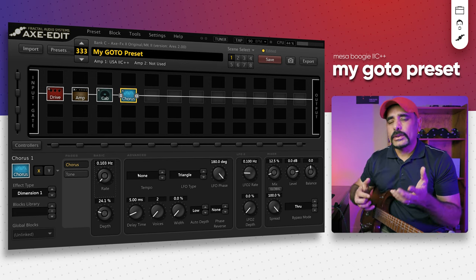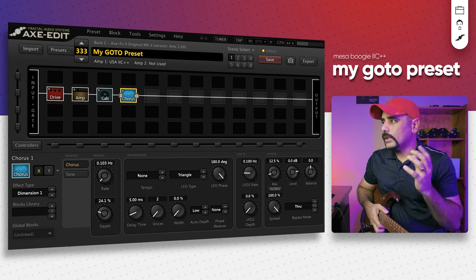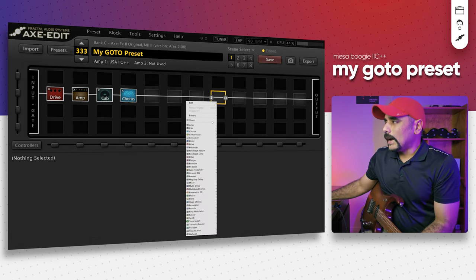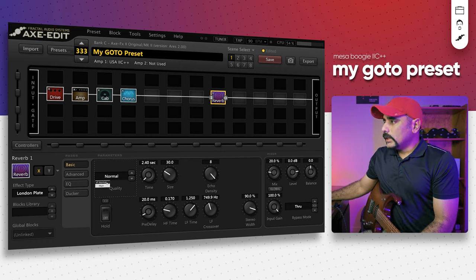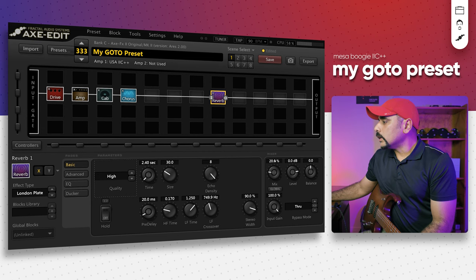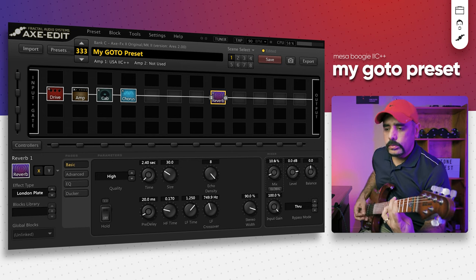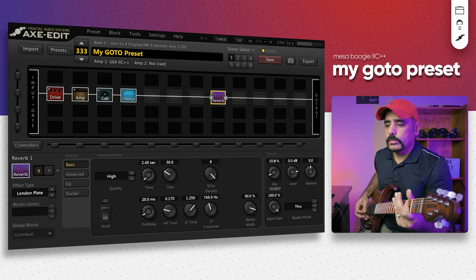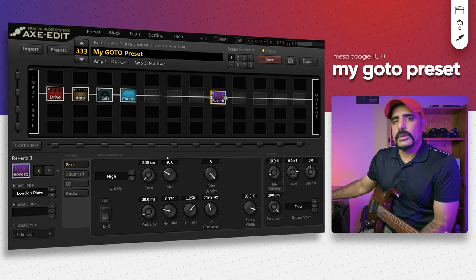Usually when I use this preset I like to keep it really dry — when you're practicing with a metronome you don't want delay in there. But you obviously need some sort of effect to make it a little more spaced out and comfortable to play, and raw distortion alone doesn't always do it for me. So I like to add some reverb. For reverb I use London Plate — always a really good sounding reverb. Change the quality to High, keep everything at stock, and bring the mix down to around 10% — I don't want too much reverb in there.